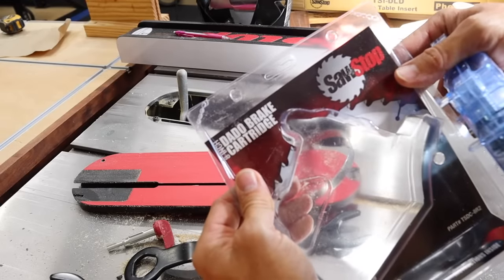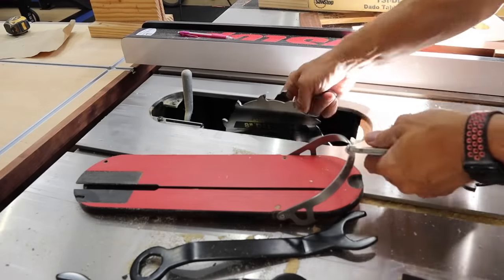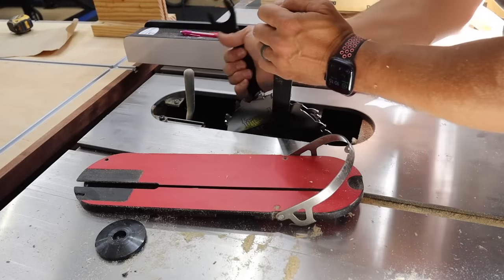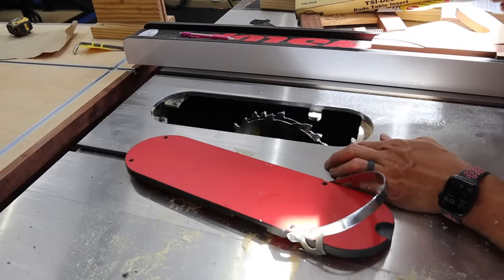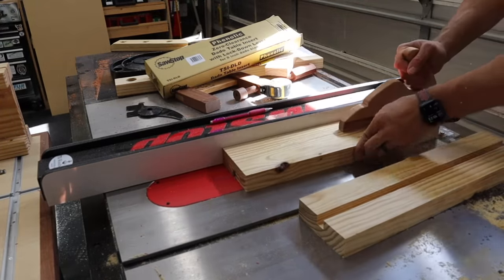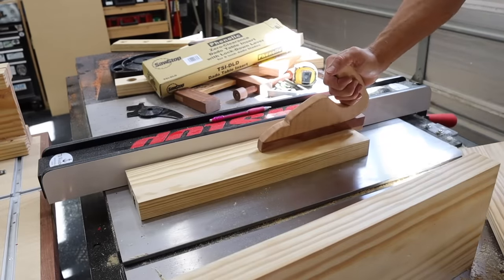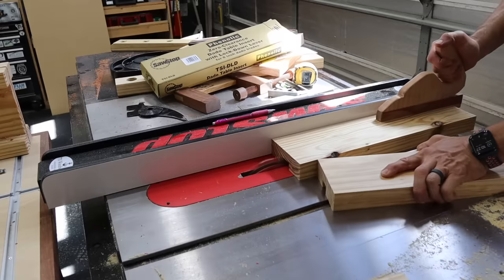Now it's time to cut the dados for the I-beam style feet. If you don't have a dado stack, you'll just have to take multiple passes with your table saw. I went ahead and installed the dado cartridge for the SawStop just in case something bad was to happen. Once I'd done my first pass, I moved the fence a little bit to the right, made another pass, then back to the left, made another pass, until I got the fit just right.